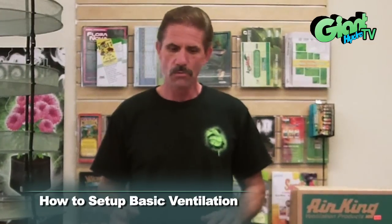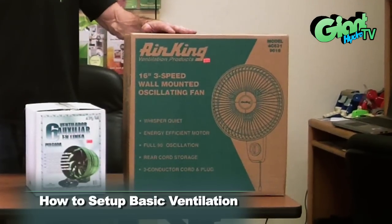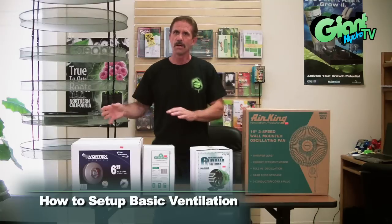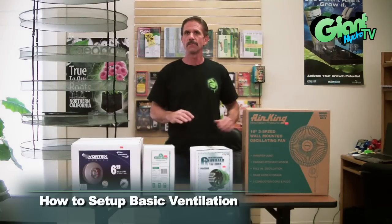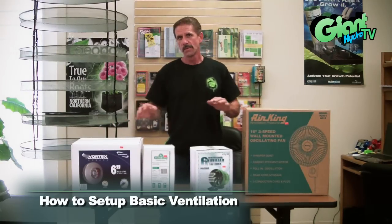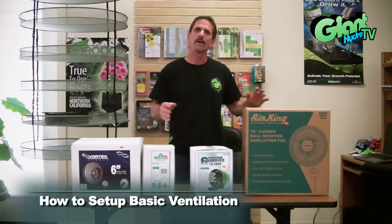Also within that room, you're going to want an oscillating fan that moves the air across the plants, helps them stay free of condensation and moisture, and also helps strengthen the plant by giving a little bit of movement like it would have outdoors.